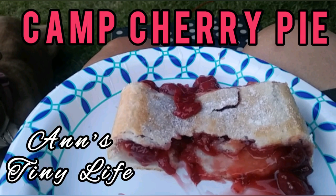Hey everybody, Anne here and today I'm going to show you how I make camp cherry pie. It's super delicious, only uses three ingredients and you can do it on a grill or even over a campfire.